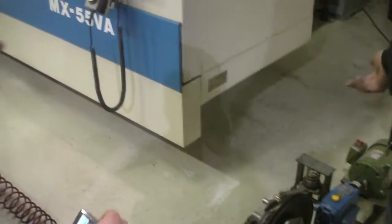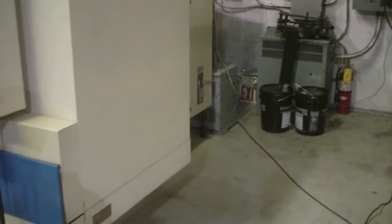So now how long do they last? The Mitsubishi one went over 200,000 impressions, which is about seven years worth of use.